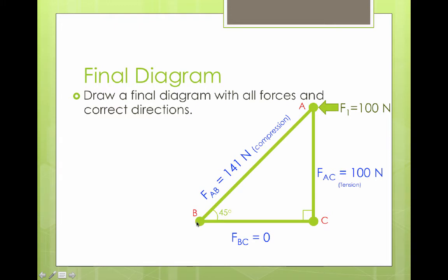Now let's rewrite our truss diagram to show all the forces we calculated in their correct directions. FBY is 100 newtons pointing up, FCY is 100 newtons pointing down because we have a member in tension there, and FBx is 100 newtons pointing to the right. Our internal forces: FAB is 141 newtons in compression, FAC is 100 newtons in tension, and FBC is zero. Whether we could have intuited that or not, working through all the equations and math gives us the correct directions and magnitudes of all our forces.